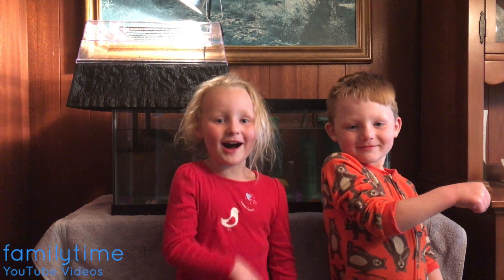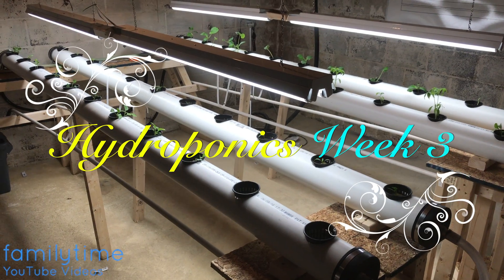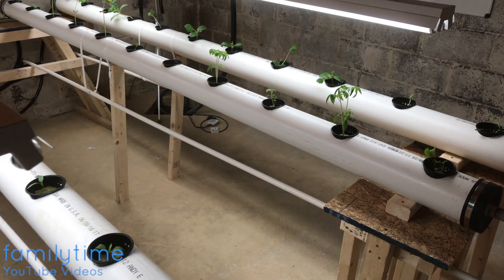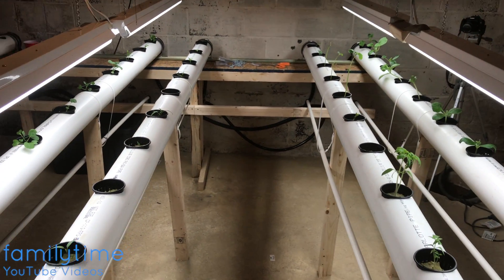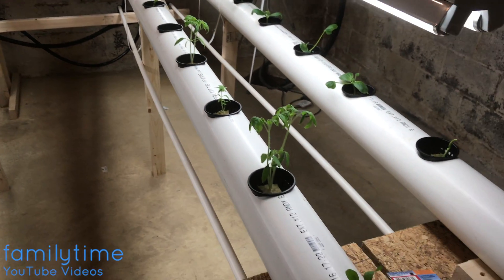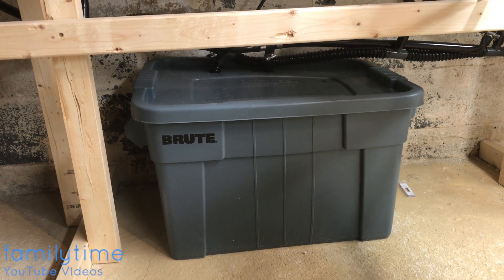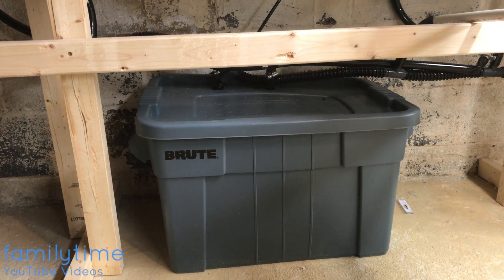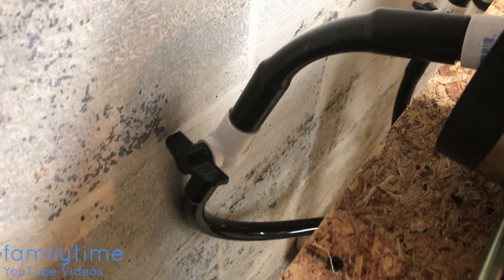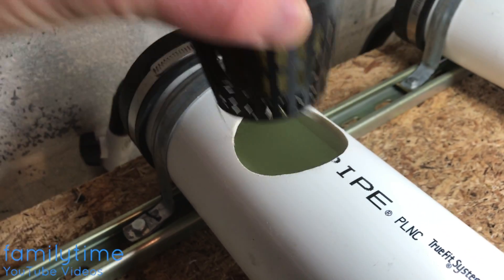This is our final setup for hydroponics. As you can see, we have our PVC pipes that go from the top down. We have our reservoir — it's a 20-gallon tank with a pump inside. Each individual pipe has its own shut-off valve so we can control the flow of water that comes into the pipe.